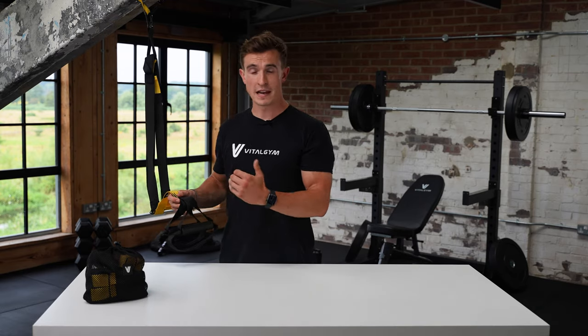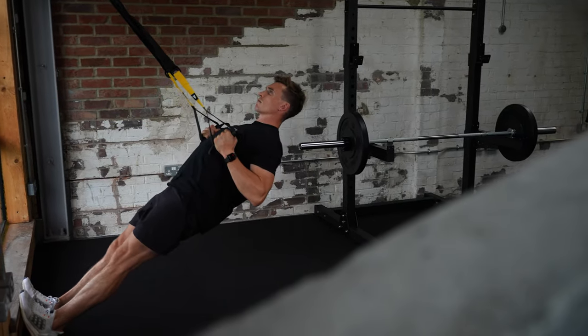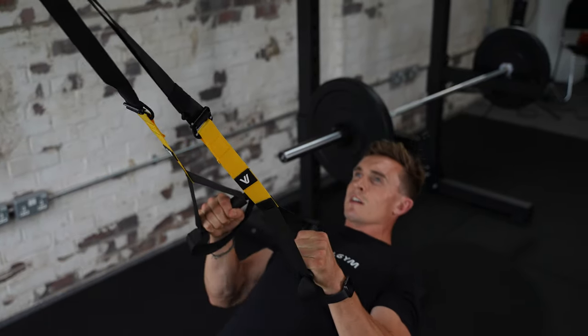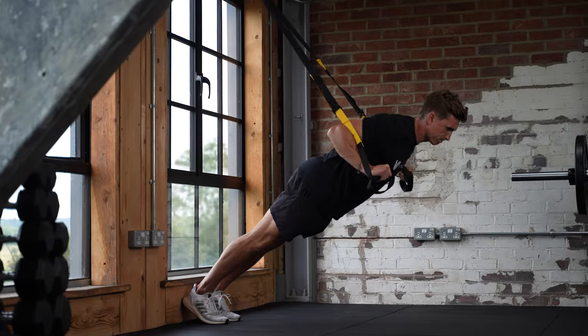My personal favorite is being able to do an inverted row. So if you haven't got a pull-up bar or you can't quite do pull-ups, then they're a really good option to have. On top of that, you could double up and do an elevated chest press, which is also great for your shoulder stability.